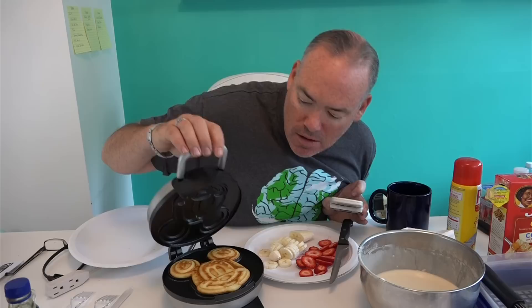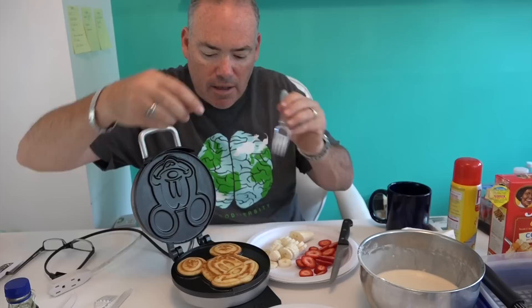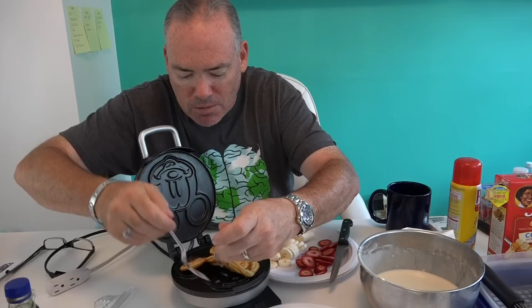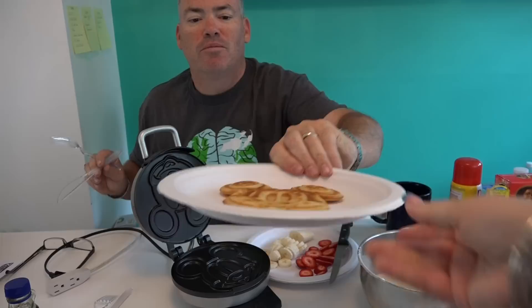That looks pretty good — yummy, yummy! Let your parents take care of removing the waffle from the iron. Here's our plate. Excuse us, we are in the remote studios at the Mommy and Gracie Show, also known as mommy's desk. I want to give a shoutout to mommy and Gracie for letting me use their studio while Sweet Willie's Kitchen is being constructed. There is Mickey in all his glory!